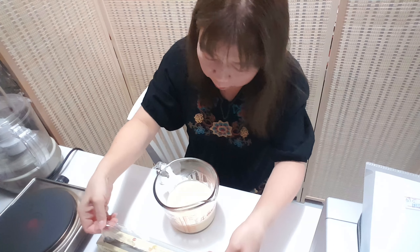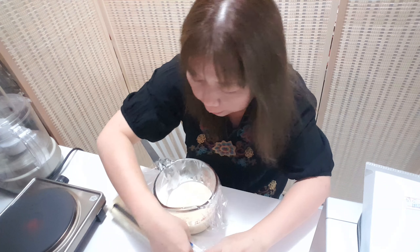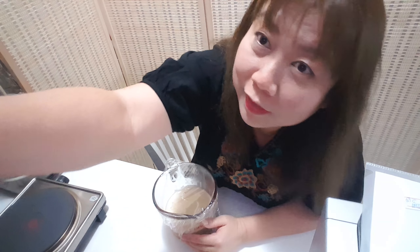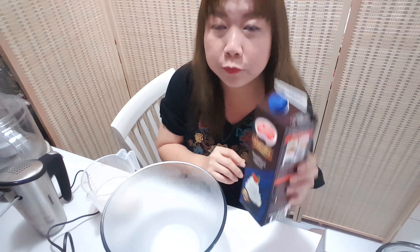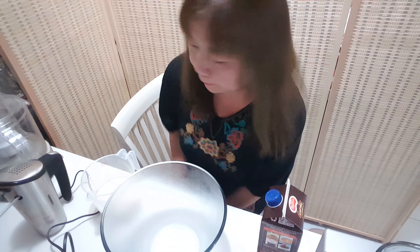We will keep it in the refrigerator for around one hour, then continue. We will use whipped cream, 320ml.